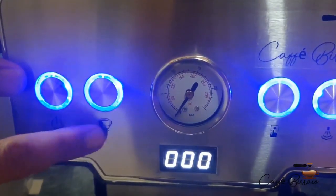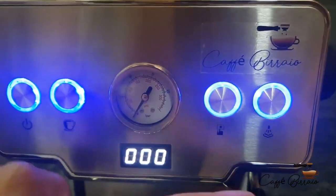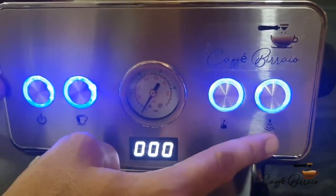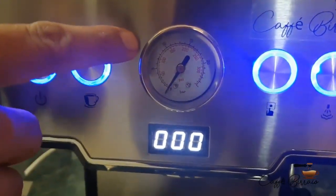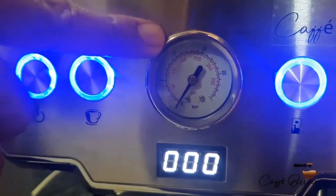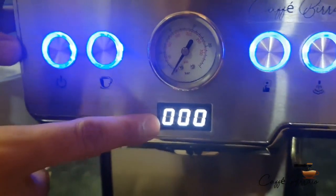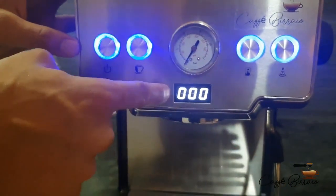There is a power switch, a brewing switch, a water dispensing switch, and a frothing switch. The pressure gauge indicates brewing pressure, which is maximum set to 9 bar. The time indicator shows time in seconds for both brewing and frothing.